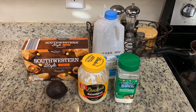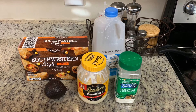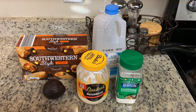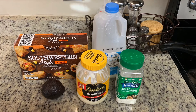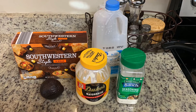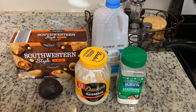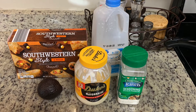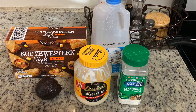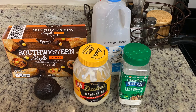Tonight's dinner is going to be super easy. I was at Aldi and saw these southwestern-style egg rolls — we love the southwestern egg rolls at Chili's, so I grabbed these hoping they'd be similar. My husband asked to move these up in the meal plan and have them for dinner. I'm going to make them in the air fryer, though you can also bake them in the oven, and serve them with side salads. Chili's serves these with an avocado ranch, so I'm going to make a homemade version.